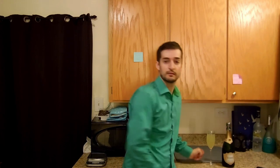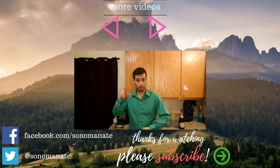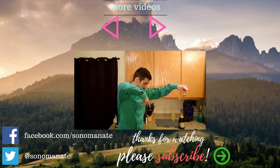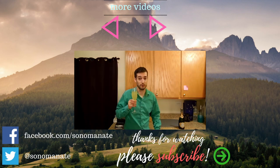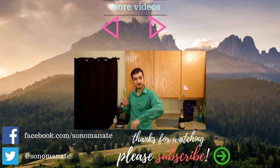So there it is — I hope you enjoyed this video. If you did, please give it a thumbs up and leave any comments down below. Remember to share it with a friend, and if you haven't already, please consider subscribing to my channel. There'll be a little red subscribe button somewhere down there, or you can search for Sonoma Nate, one word, in the YouTube search. I'm gonna go drink some water and sober up because I have work in the morning. Please have a great evening.